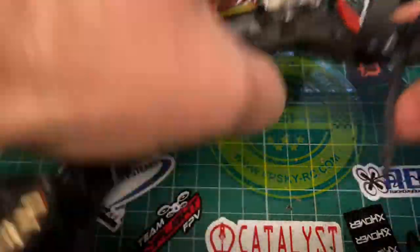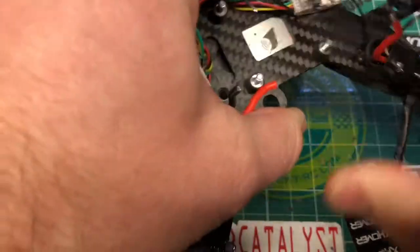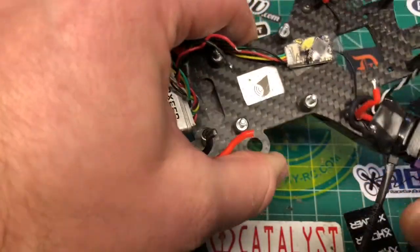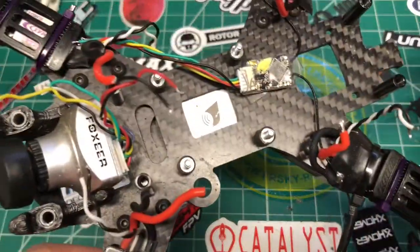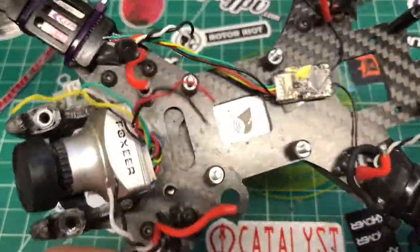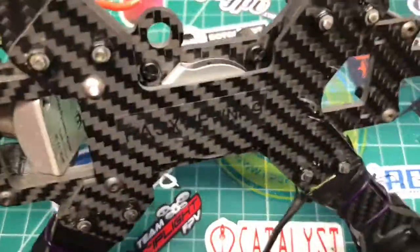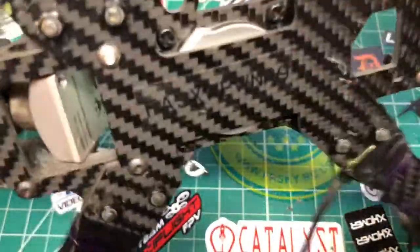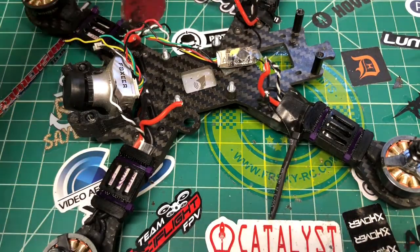Under here is a Bluetooth tracker — it's called Track-R, T-R-A-C-K dash R. It's got an app, basically like a Tile but a different version. If you're wondering what that is stuck down in there, that's what it is. I just literally jammed it in there and it ain't going anywhere, so hopefully we don't lose this guy.